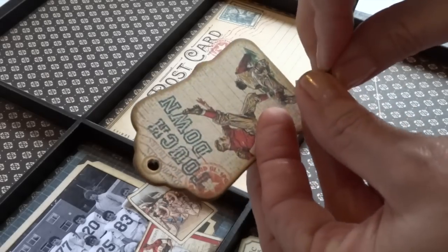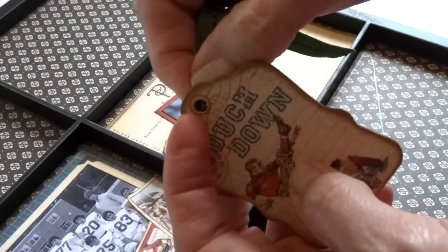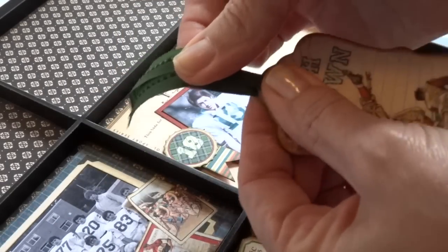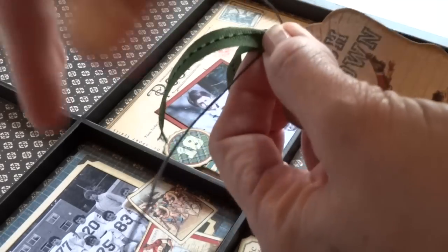When creating a tag embellishment for a masculine project like this, rather than tying the ribbon into a bow, I pull the tails together and cinch it with a piece of wax twine. It has a bit more of a masculine feel, and it makes a good embellishment for the tray.